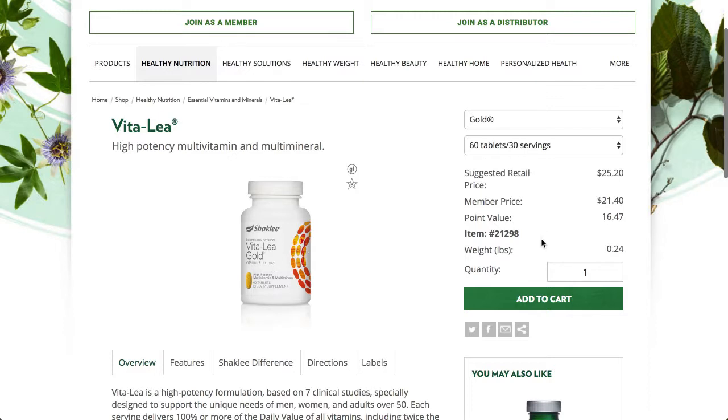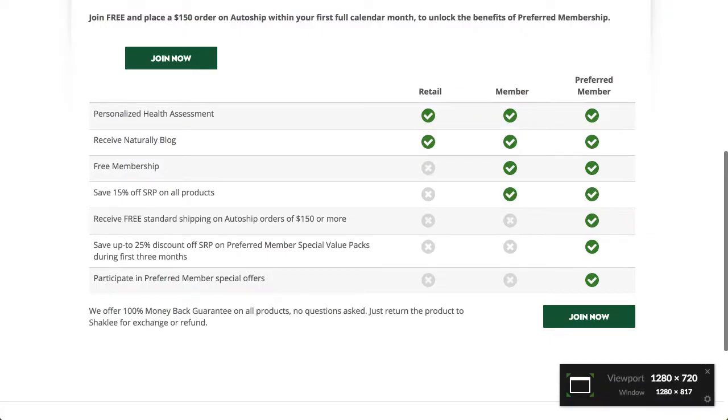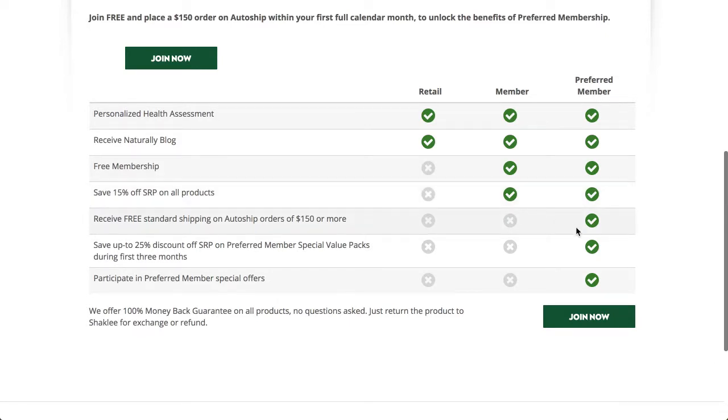You can also get the product with free shipping — no shipping costs ever — as a preferred member. It's free to become a preferred member, and you're going to receive free standard shipping on auto-ship orders of $150 or more, which is definitely a great way to go. It's the way I go.